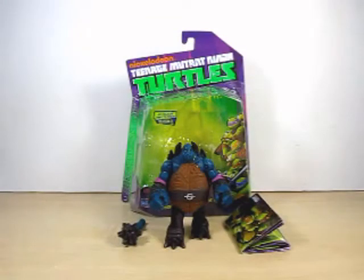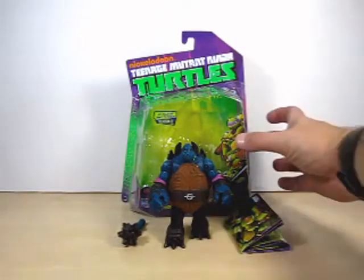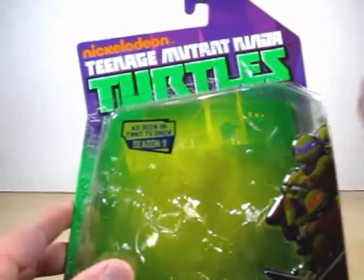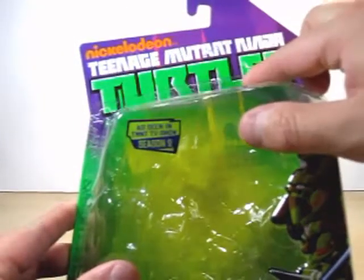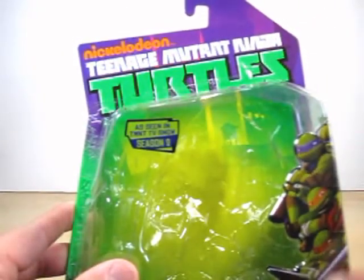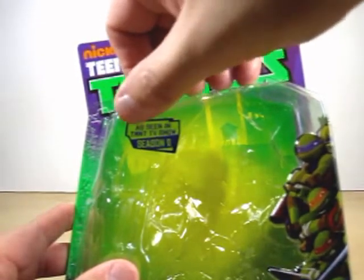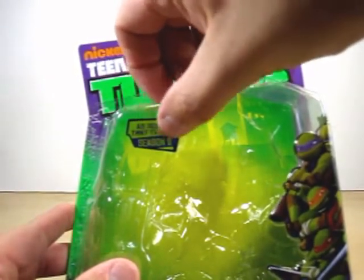Hello YouTube, Eugene here with a review on the Nickelodeon Teenage Mutant Ninja Turtles Slash. Let's go ahead and take a look at the packaging. Pretty much the same standard packaging that we've seen in the past. It says Nickelodeon Teenage Mutant Ninja Turtles right here, and it's got a nice CGI imagery of the four turtles.